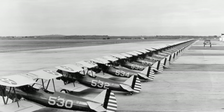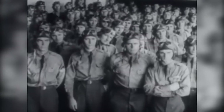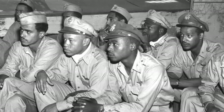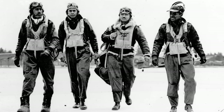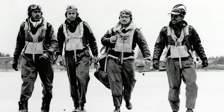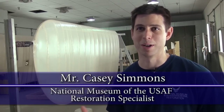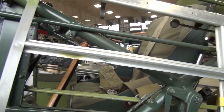This is a PT-13 — PT is primary trainer. A lot of people learned how to fly in this airplane. This would have been the 30s and 40s for these airplanes. It's a lot of fun because you build these model kits when you're younger and now this is the real thing — your little balsa wood and fabric kits that you build. This is pretty much the same process.